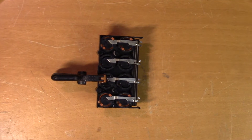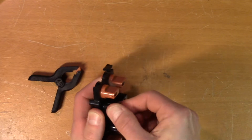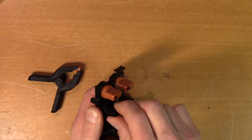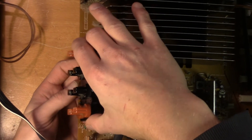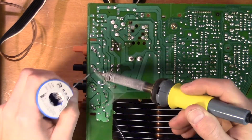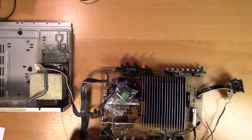Let's see if it's good this time. Let's put it back together and test it.